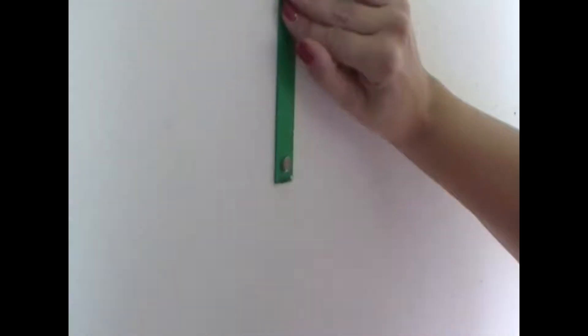Simply line up your tool as straight as possible along the wall and press the adhesive to the wall, and you're set to hang your pictures.